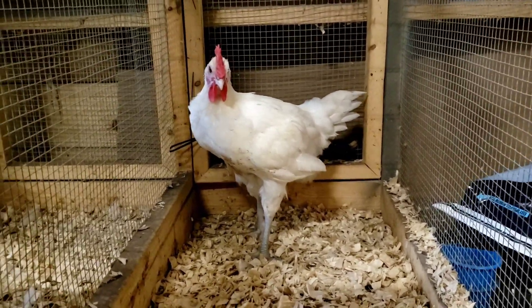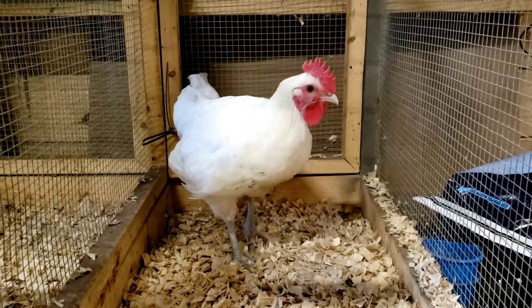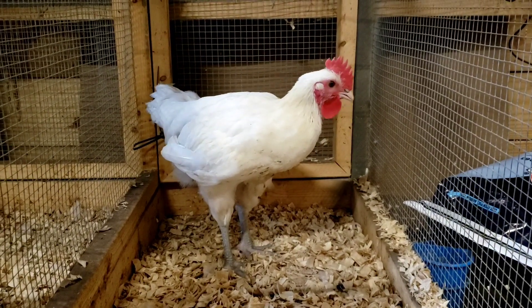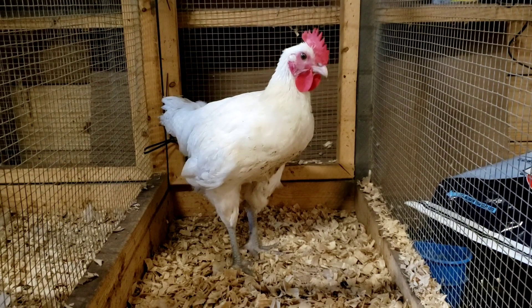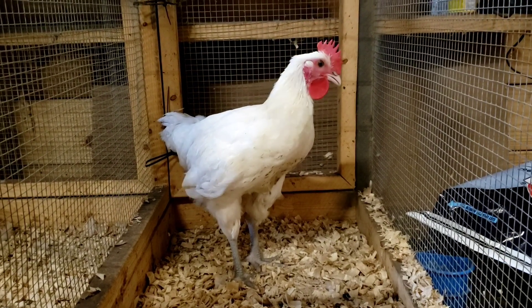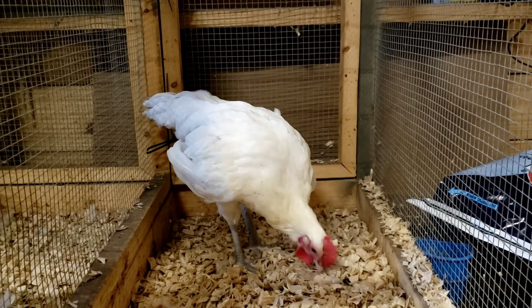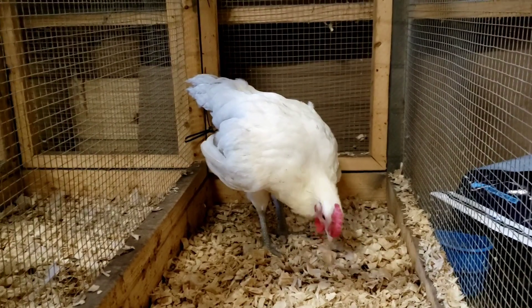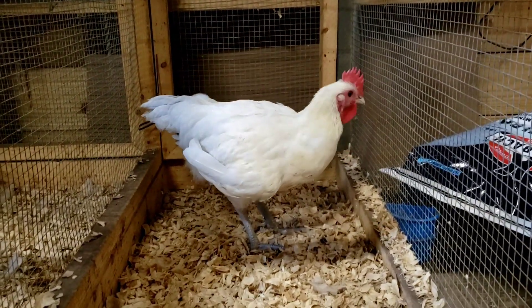Because it's just the one bird I don't have my scalding tank set up, so I'm going to be plucking by hand. I'll show you what we find underneath these feathers. Just kidding — I hate this part. This is my least favorite part, but this is also where our chicken comes from, and if I want it for dinner I gotta buck up and do it. From here on out we're going to get pretty graphic.